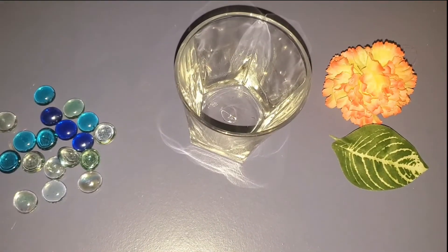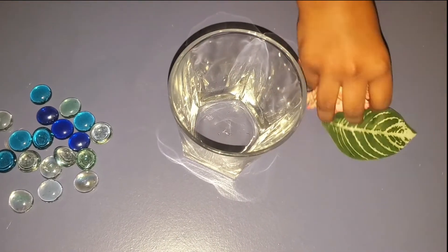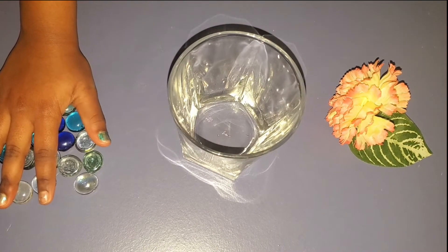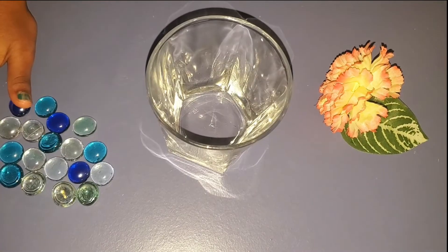To make this lamp, I've taken a transparent glass, a leaf and a flower, some pebbles, and we're also going to need a little bit of oil and water. Let's decorate the lamp.